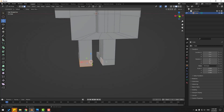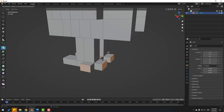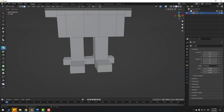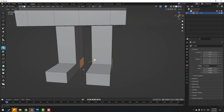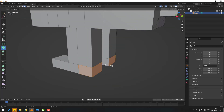Select these faces and also this one. Go to Extrude — hold this icon, select Extrude Individual, and change the extrusion. Now Ctrl+Z, then hold Shift to deselect these faces, and again extrude.